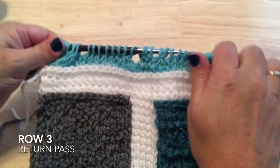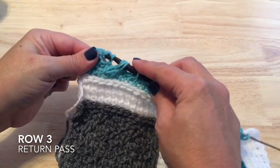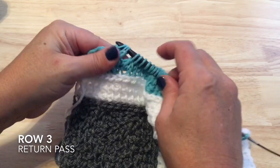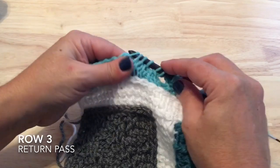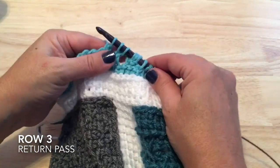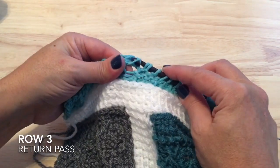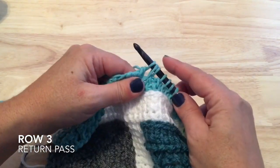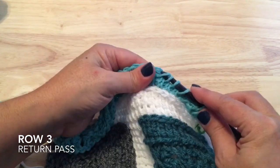Working the return pass for row three, watch for the two-together stitches again. Take off the three purl stitches, then the cable stitches, and the six knit stitches. We've reached the two-together — make a chain one first, take off the two stitches for the two-together, take off the purl stitches, work the two-together and a chain one, then take off the rest of the row.